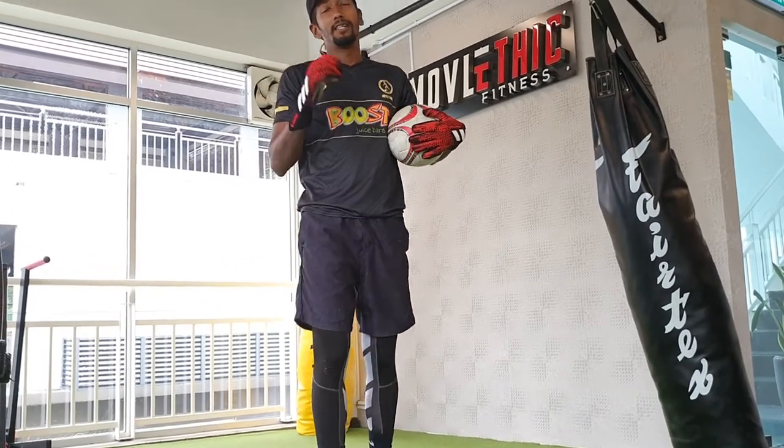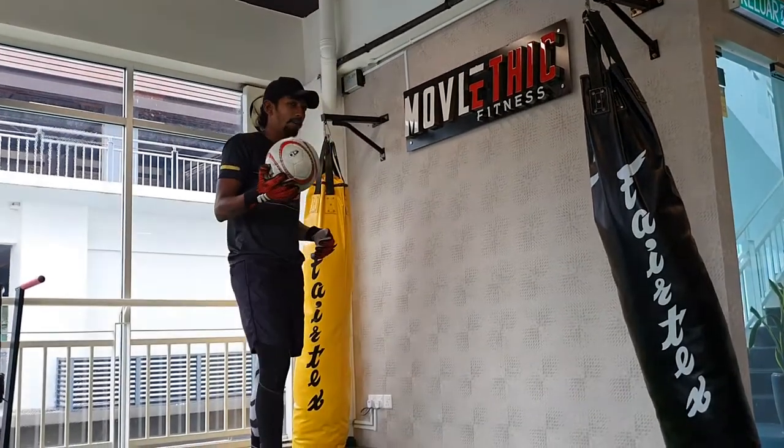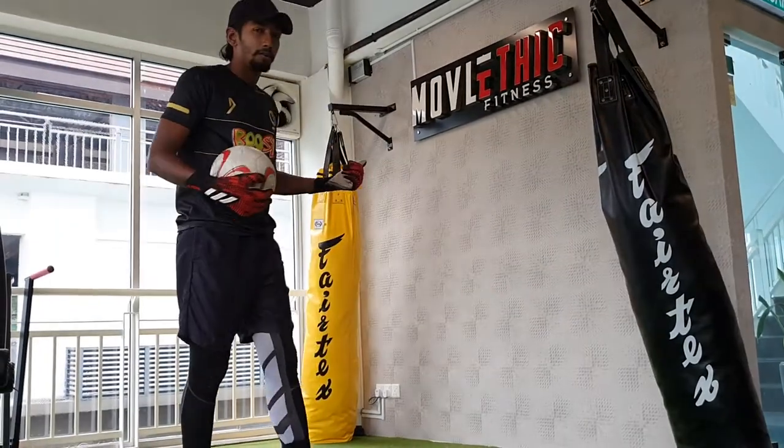Hi everyone, Coach Vishnu here with the Little League Daily Skills Challenge brought to you by Pulse Juice. For the drill, you're going to need a ball, a crossbar gloves and a wall.